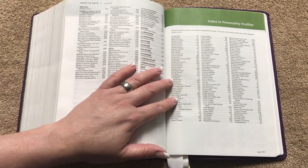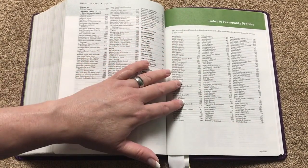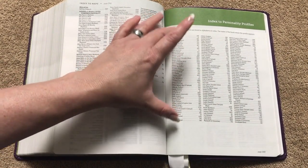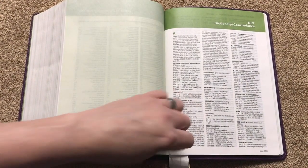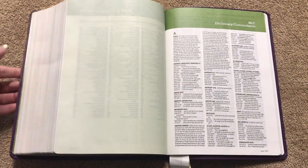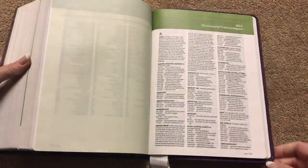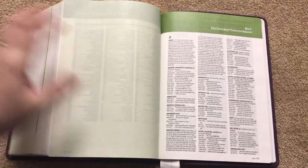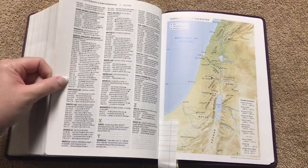This is the index to all the personality profiles — three column, small print — just to show you how many there are, over 100. Then we get to the concordance in a three-column format, with all the words done in bold. The print is a little on the smaller side but very readable. The concordance is going to be 83 pages — a decent size.